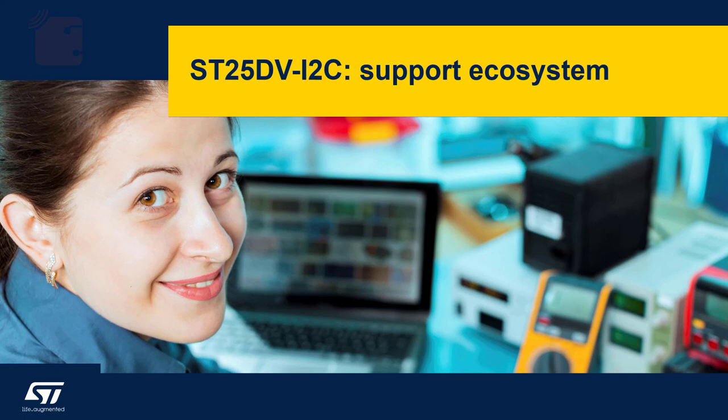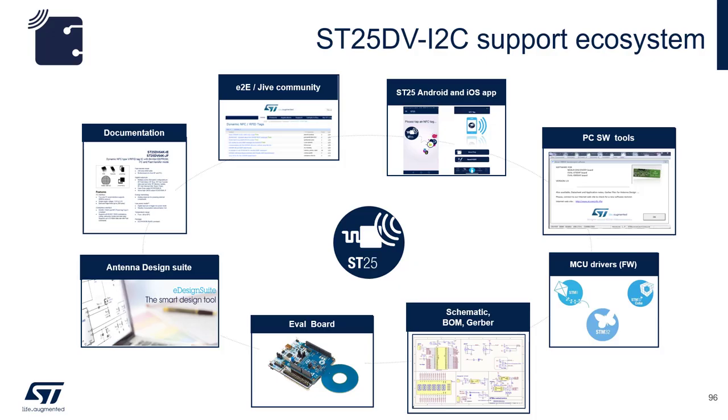We are now going to look at the supporting ecosystem for the ST25DV. The ST25DV ecosystem has many components that aid your NFC product development. We supply complete data sheets, online antenna design software, schematics, bill of material lists, and Gerber files.